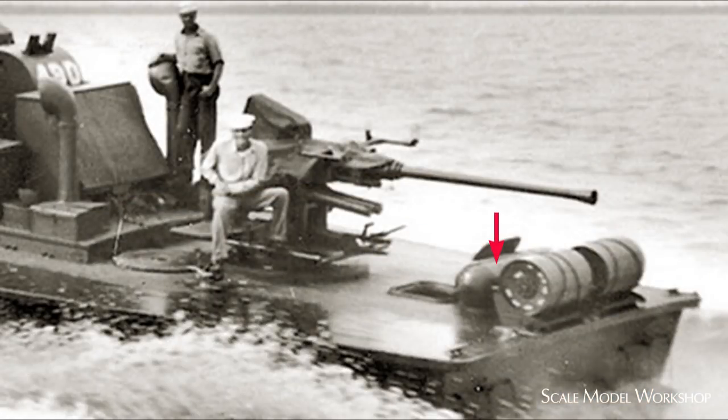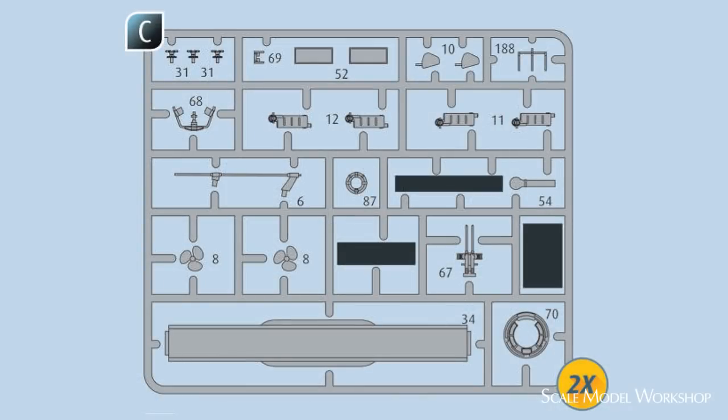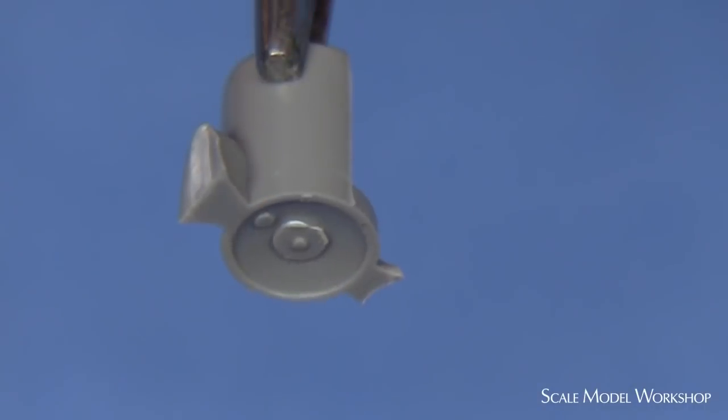Location of the smoke generator and whether or not depth charges were carried varied from boat to boat. Lacking specific information about PT-489, I decided to go with the configuration of PT-490. While blacked out in the instructions, the depth charges are included in the kit because the sprue is the same in both the PT-579 and the 109 kits. Unfortunately, the kit's representation of the depth charges on rack are less than state-of-the-art.